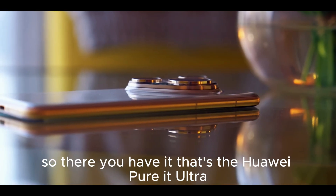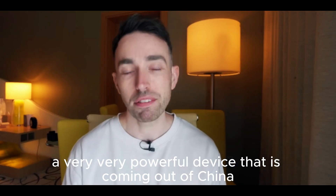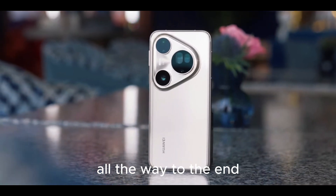Don't forget to drop a like if you want to see more content like this. So there you have it — that's the Huawei Pura 80 Ultra, a very powerful device coming out of China. Thank you for watching this video all the way to the end. Do take care and stay safe — bye-bye.